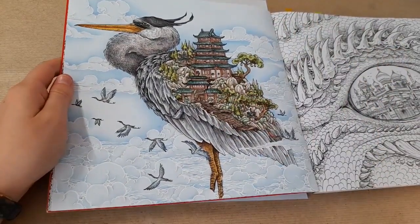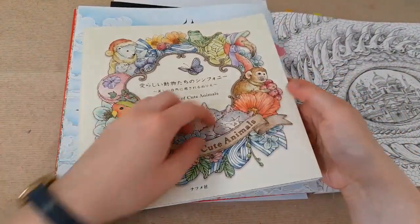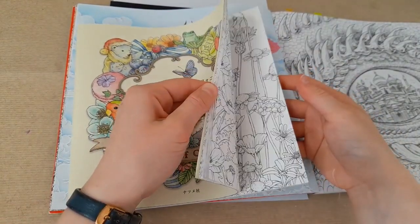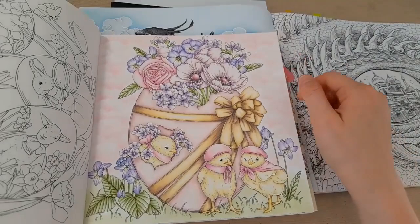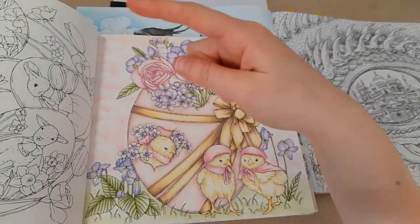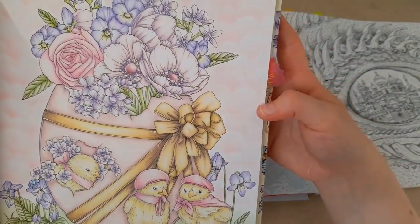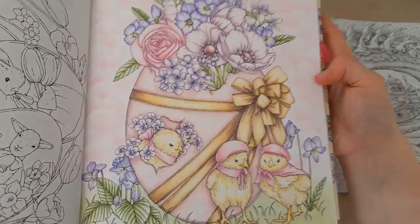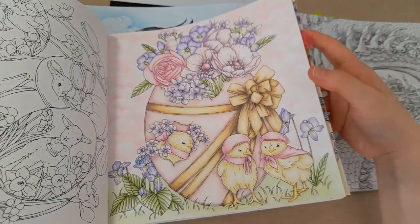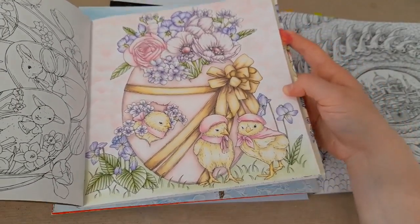The only cloud backgrounds I'd really done before were stencil ones. I actually cut out a stencil using card, made a cloud shape, then used soft pastel. I really like the effect of this because if you've got a blank background it's a great go-to — you can fill it and make it look pretty without it being too complicated.